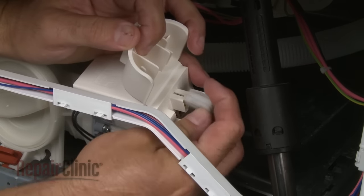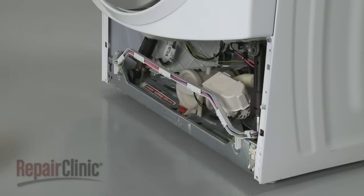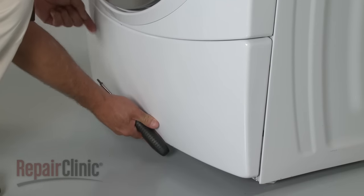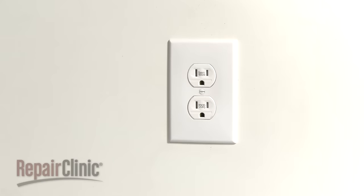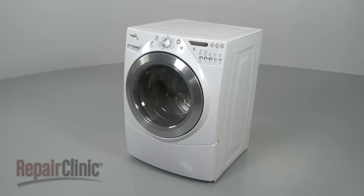Connect the wires and snap the cover shut. Reposition the front lower access panel and secure the screws. You're now ready to plug the appliance back in to make sure it's functioning properly.